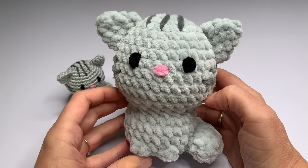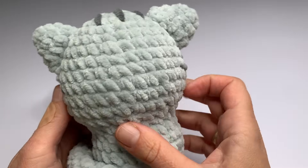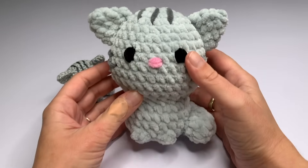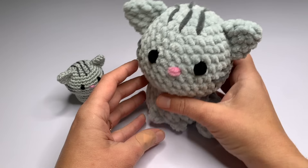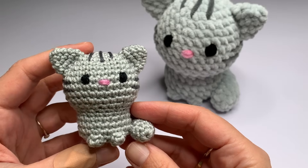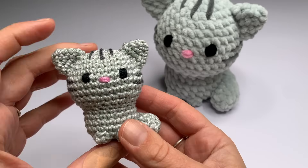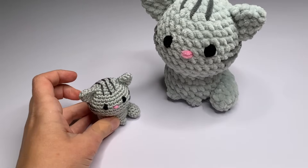You can make it in any yarn that you like. The bigger cat has been made from chenille yarn and a 5.0 mm crochet hook, and the smaller one from cotton sport weight yarn and a 2.5 mm crochet hook. The small cat is also perfect to use as a keychain because it's so small. This is such an easy and fast project to make, so you can make gifts for someone in no time.